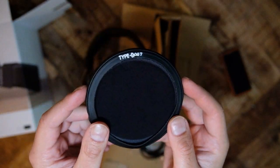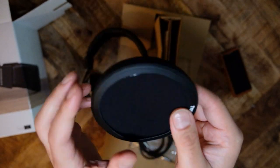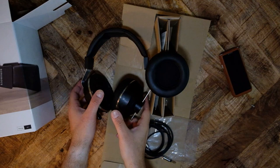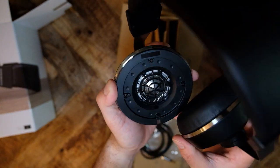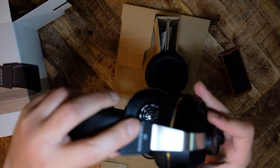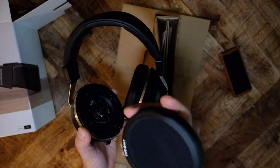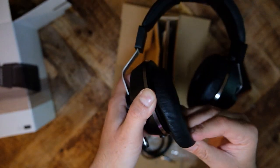The second standout design is the height adjustment of the earcups. Typically, headphones have headbands that extend. The Sonoris, however, has a single piece of metal in the headband that slides through a retaining clamp attached to the earcups, allowing the earcups to move up and down independently. Both of these design characteristics make the Sonoris one of the most customizable headphones I have used — no matter your head shape or size, this headphone will let you get a precise fit.